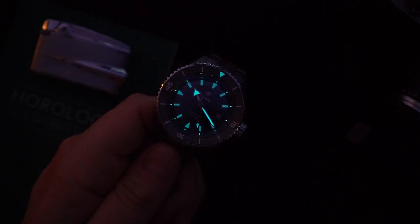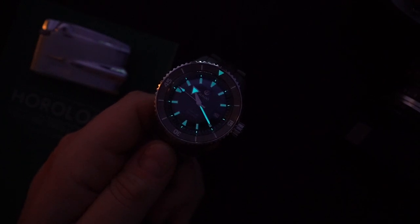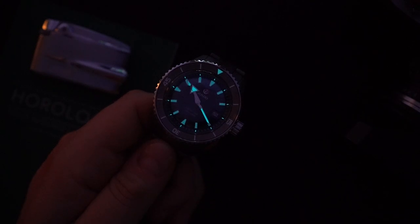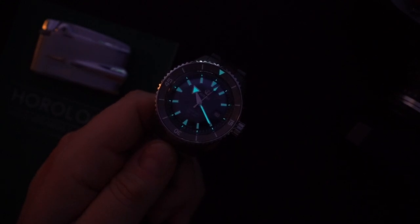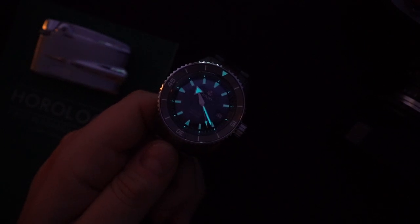One thing I forgot to mention: the Powermatic 80 in here is regulated to three or five positions, which is a little nicer than your standard Powermatic 80, appropriate for a slightly higher-end watch. Tell me what you think in the comments below. I'm a big fan of this watch, of Rado, and of the Captain Cook in particular. One day I want to own the 37-millimeter version of either the Captain Cook or the DiaStar — a watch I sought out for a long time before eventually buying a vintage example that's currently being serviced.